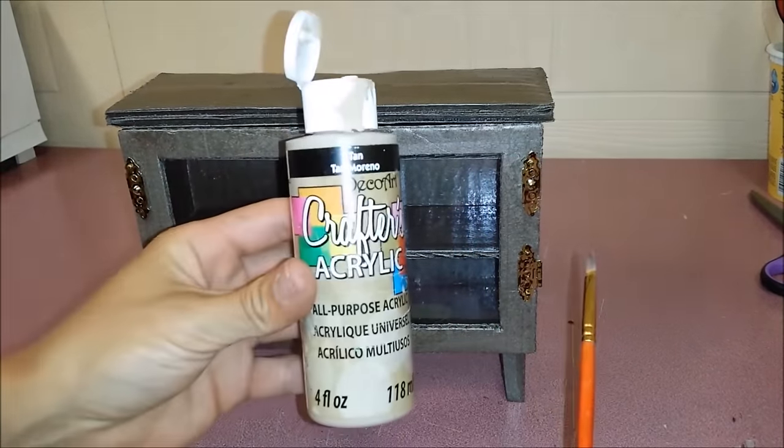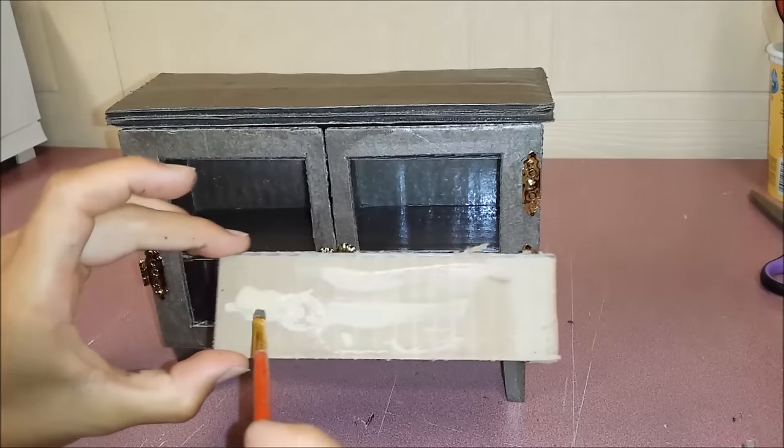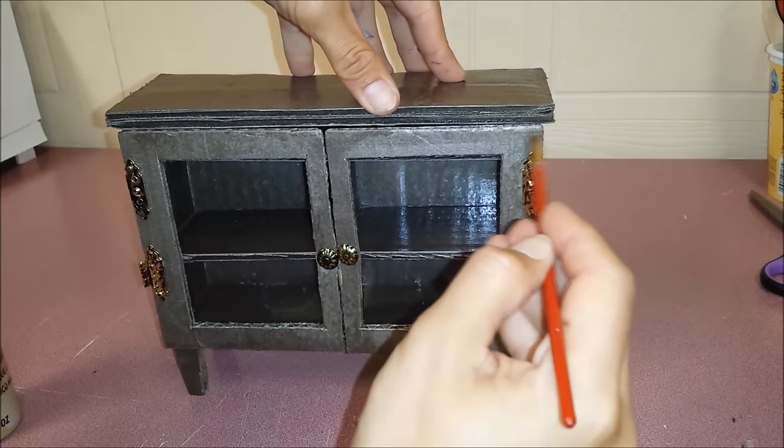I'm going to give it a little distressed look. I have some tanned acrylic paint here and I put it on a piece of cardboard — I'm just going to take a little bit of paint and just start anywhere.